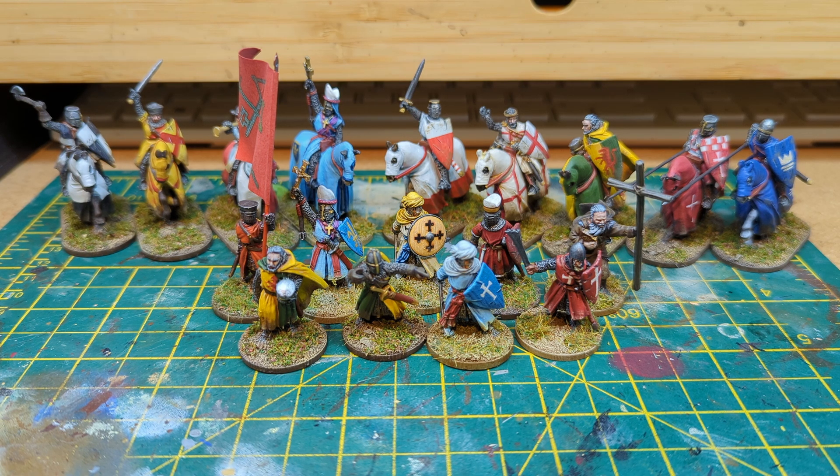Moving on, we've got these two guys. I can't remember where these came from exactly, but they were free figures — when you pre-ordered something for the Outremer expansion or when you spent a certain amount of money on the Outremer stuff. They're essentially settled Franks — Crusaders who've moved to the Holy Land and settled. For some reason I got two, so I decided to paint them up slightly differently.